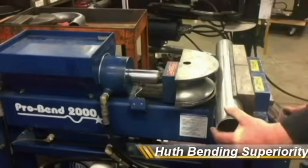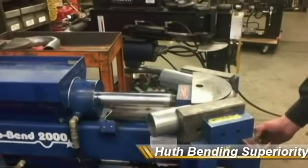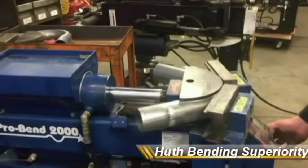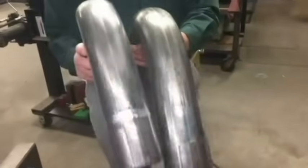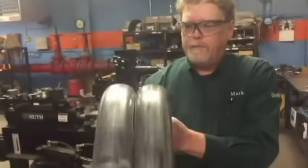Hooth tooling is known as the quality leader in bender tooling due to our proprietary bend cavity design. You can see the better smoothness in our bends versus BendPak tooling. No one wanted bumps or deformities — Hooth tooling bends true every time.